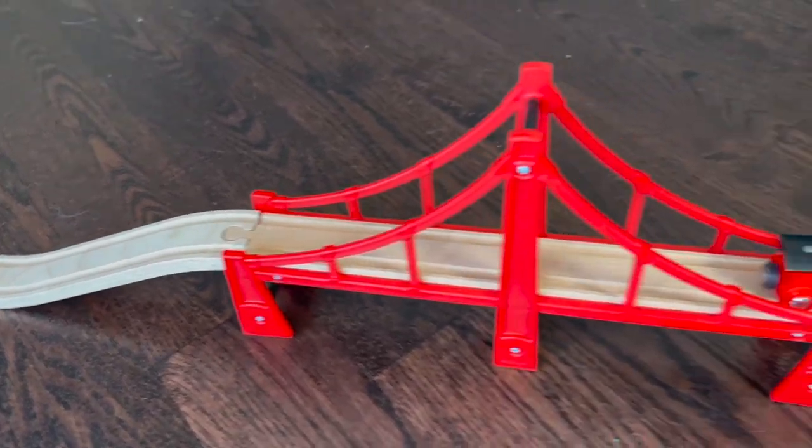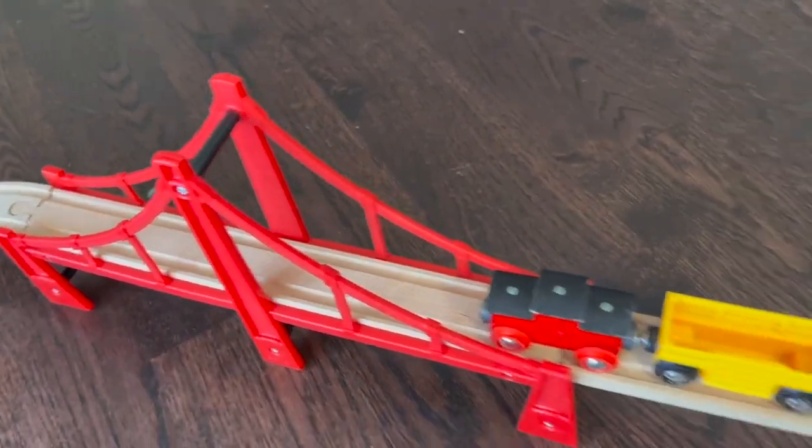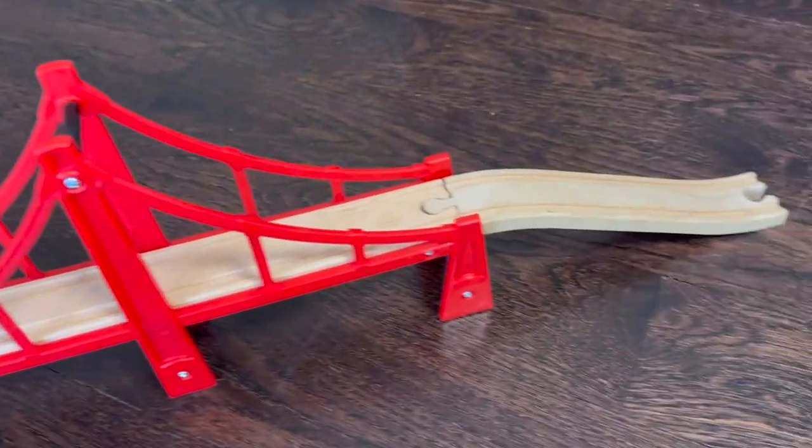It gives you a couple of nice ramps up onto a cool looking suspension bridge. You have the bridge itself, another intermediate piece, the secondary bridge, and then a ramp off.